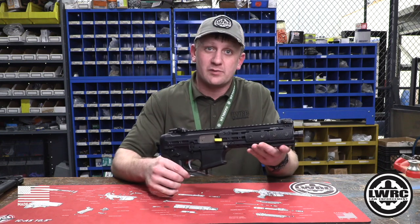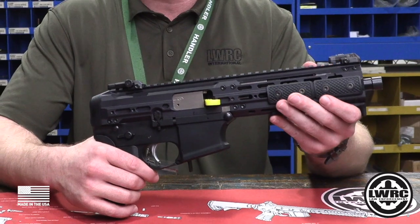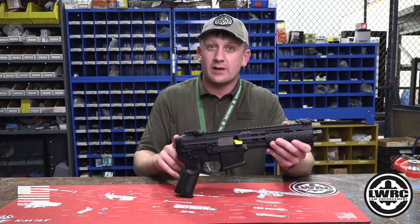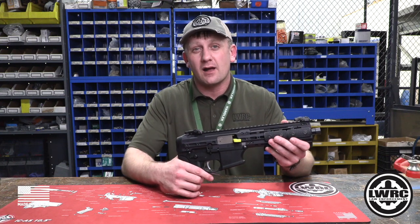And now you've converted to an SMG pistol. This is the current configuration of how the SMGs are shipping out with the pistol end plate. If you're an owner of the brace model and you need to get an end plate, it can be purchased through one of our dealers or found at LWRCI.com.